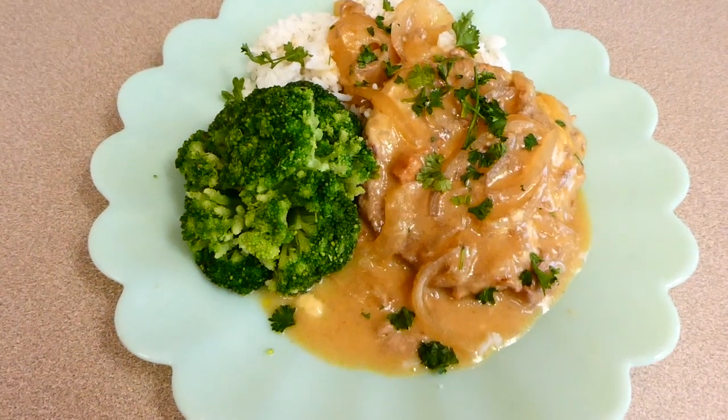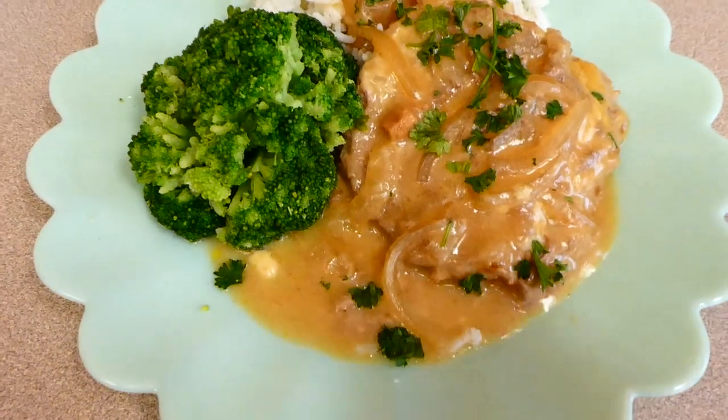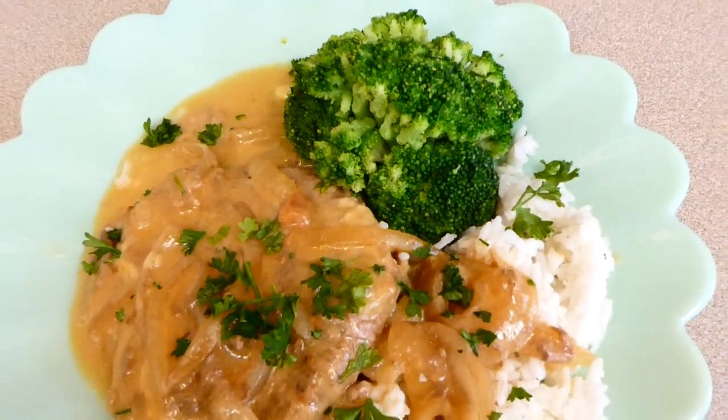Here is my plate of food! I served my cubed steak on a bed of white rice — if you prefer mashed potatoes, you could serve it that way. I also served it with some steamed broccoli. This cubed steak was amazing: it was not chewy at all, it was perfect.